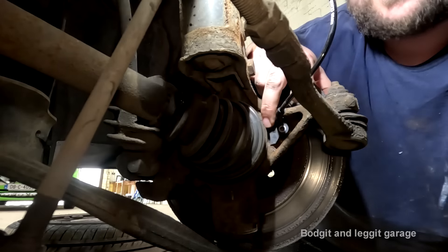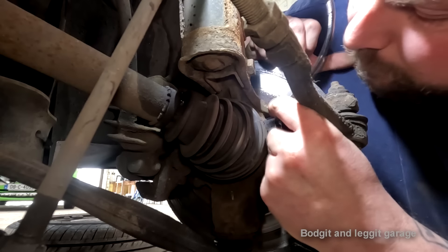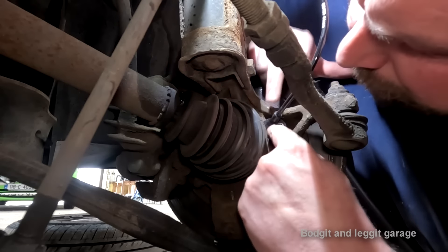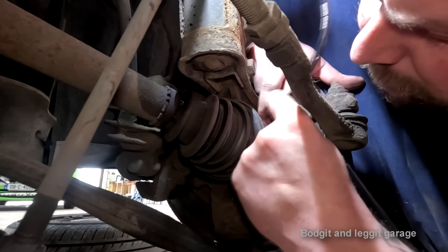Right, I'm assuming it fits now - yep. Does it fit? Hold on.